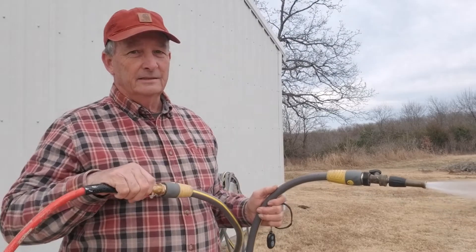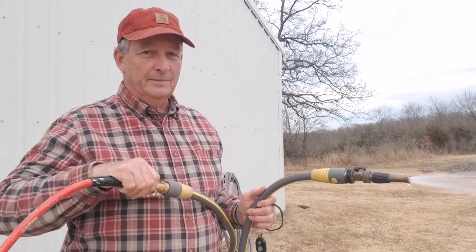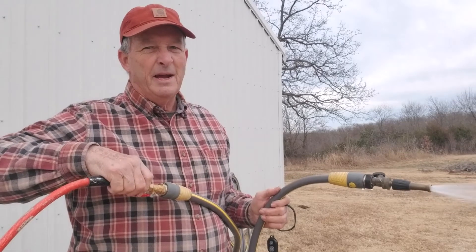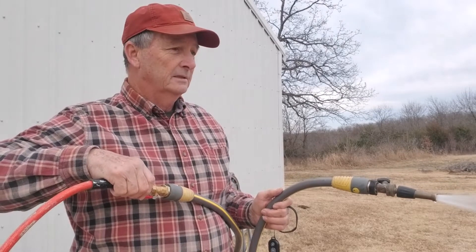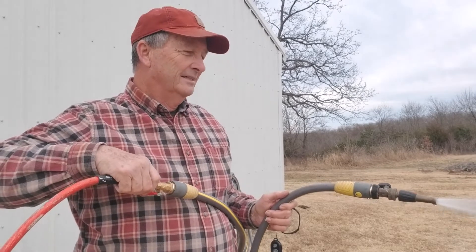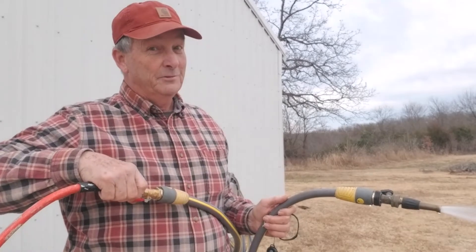And I'm going to blow all this water out — it takes a couple minutes maybe. It'll just keep blowing until all the water's gone and you have air coming out. This is a 150-foot hose, so that's part of the deal.